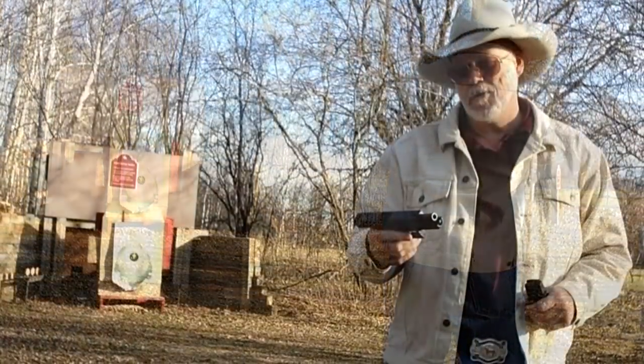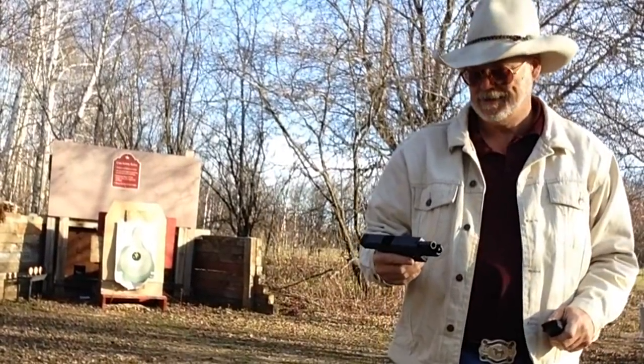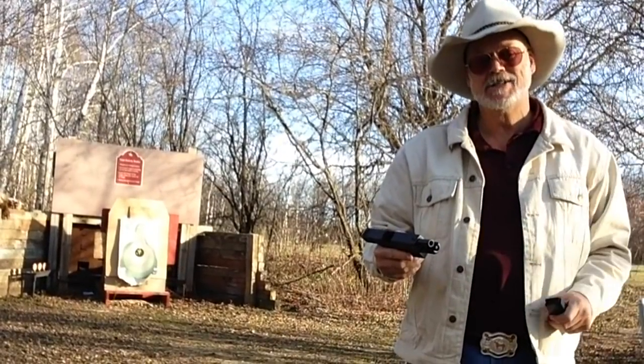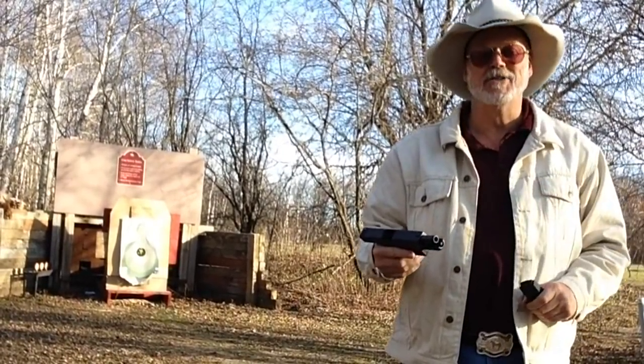I'll shoot it a little more, but right now we'll head back to the tack room and we'll talk about this guy.